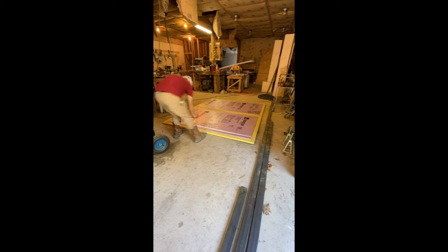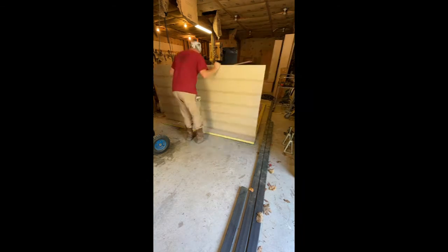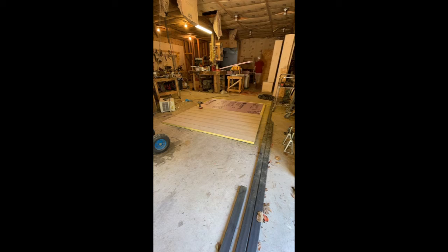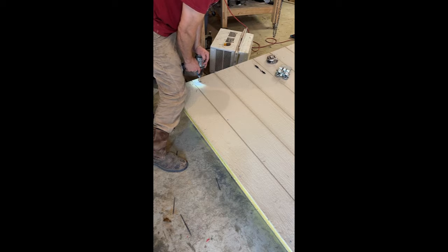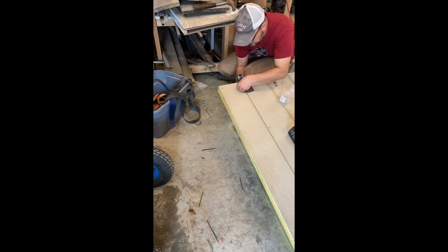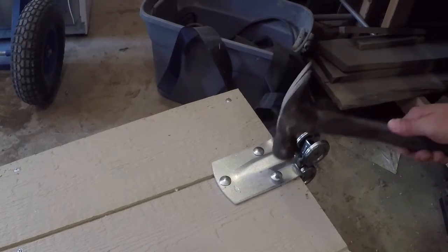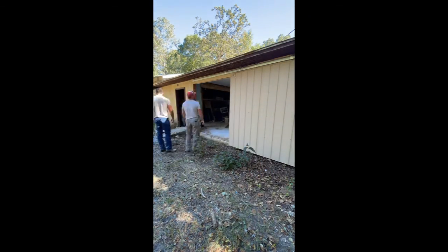After inserting one-inch foam insulation, I applied the outer skin to the opposite side of the door. Next I'll install the hardware that the door rolls on. This door ended up much heavier than I was expecting, so more help was recruited to help get it onto the rails. But all in all it turned out good, and I think it will serve its purpose.